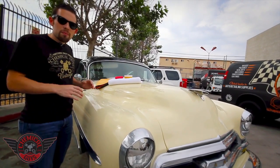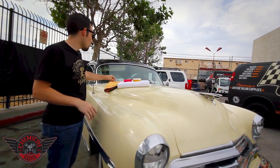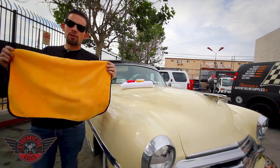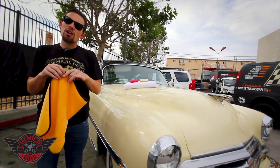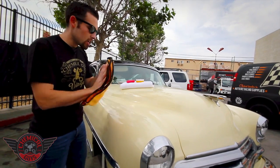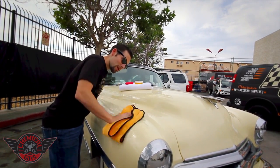Now that we've let our natural Ezyme paste wax dry on this beautiful beige paintwork, we're going to wipe it off using a microfiber towel. I'm going to grab one of our 16x24 silk-lined microfiber towels. These are extra plush, extra soft, and make sure we remove the wax quickly, easily, and expose that great shine. I'm going to easily take my microfiber towel and buff off the Ezyme paste wax.